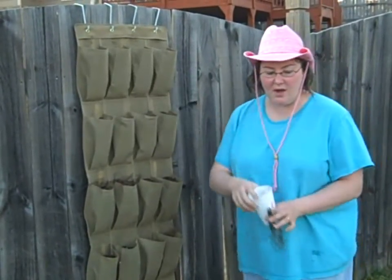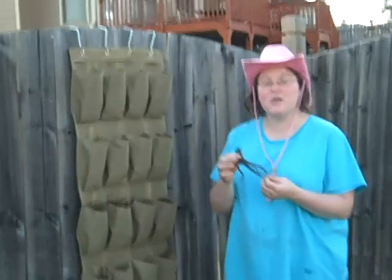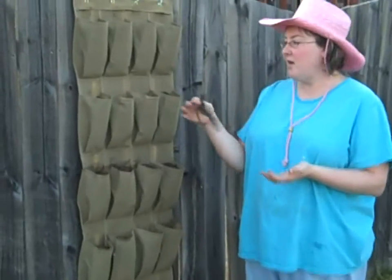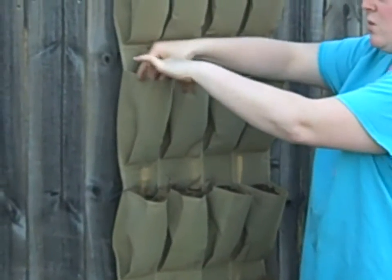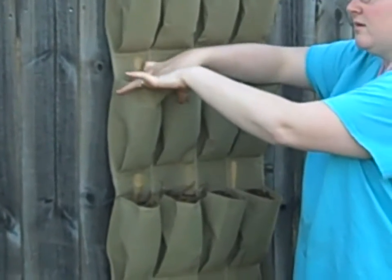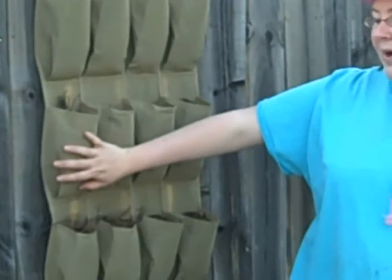You fill each of the pockets and then you're going to take your strawberry slips — they come bare root. You can buy them at any nursery or big box department stores and they'll come usually about 10 to a box. I have 25 here on my planter. Take the slip, make a little indentation in the soil, nestle the roots down in there, press the soil around it — and there you go, your strawberry slip is in the pocket. We'll water these and as they grow the strawberries will begin to cascade out over the pocket and fill out really nicely.